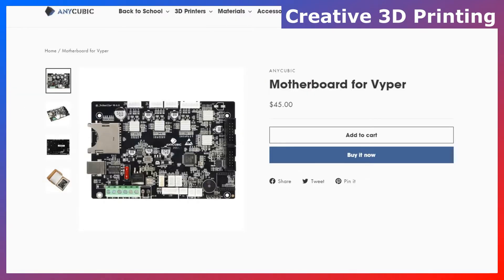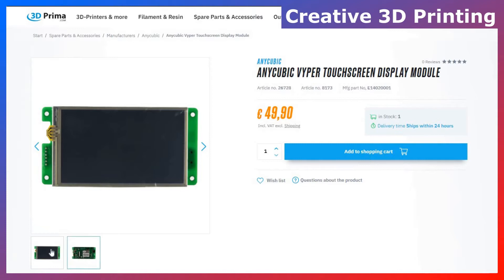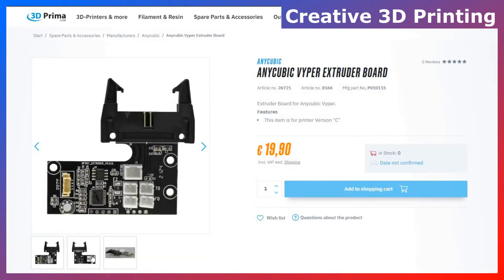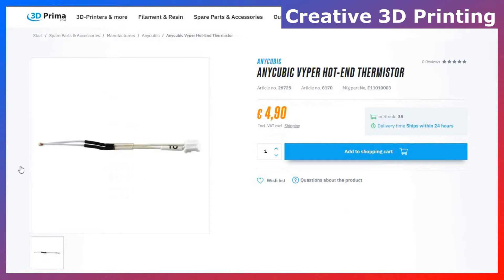First of all, the main board and its fan, the power supply, and some cables. I also found the touchscreen, ZRZ endstop sensor, the extruder for the Viper, the filament sensor, extruder board, and a filament connector for the extruder and the hotend.